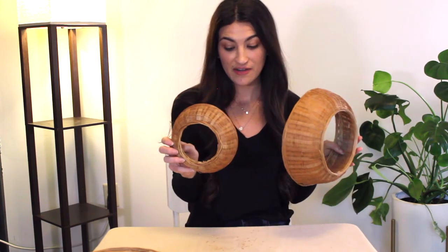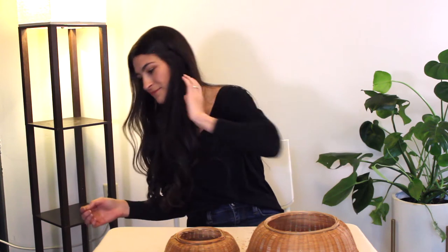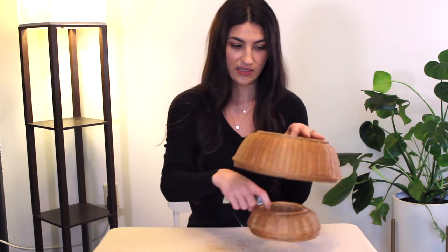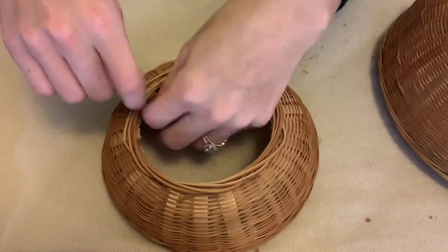Now that we've got these two cut out — I've got a splintery mess over here — we're going to go ahead and start attaching these to one another. I'm going to start with the smaller two first and I'm just going to be taking some wire. This is just 26 gauge, so it's not super thin but not super thick. I don't want it to be very noticeable and it's not a very heavy basket, so I don't think we're going to need a very large gauge. I'm just going to cut a small piece — about five inches of wire — and slip it through the rim of the smallest basket and make sure to twist it around itself tightly so that it holds.